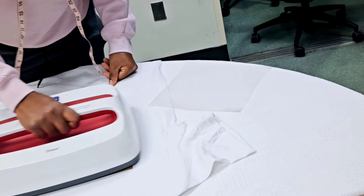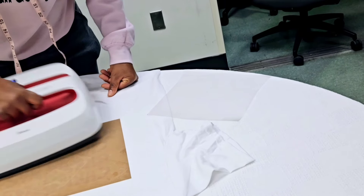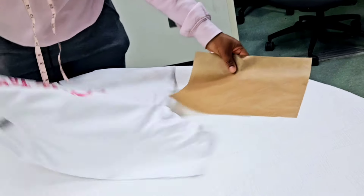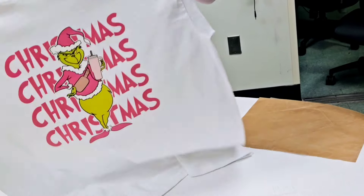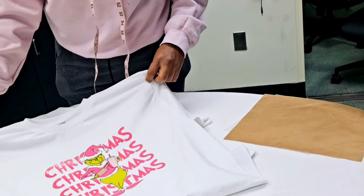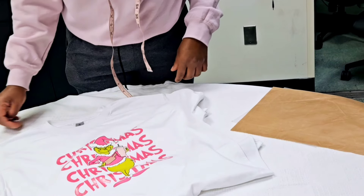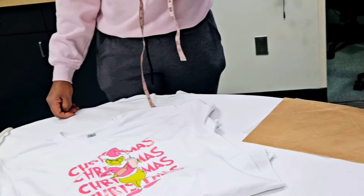If you are somebody who goes to craft fairs, this is absolutely your jam. This is what you need to bring to the craft fair. You just need to make one of these t-shirts, bring it to your craft fair, and have your EasyPress with you. Somebody comes and orders a t-shirt — 10 seconds and the t-shirt is ready. How amazing it's going to be when somebody watches you making their t-shirt. This is absolutely gorgeous; I love how it turned out.